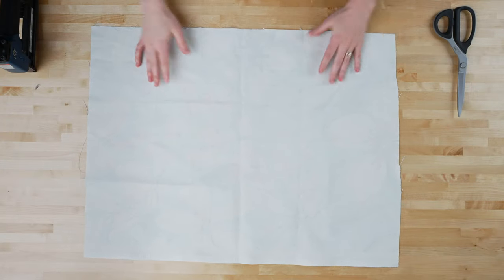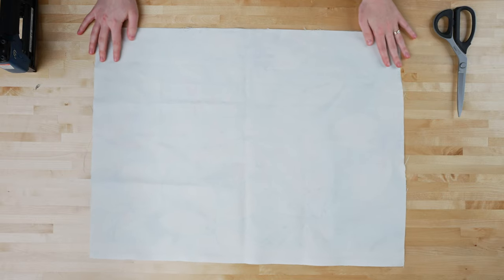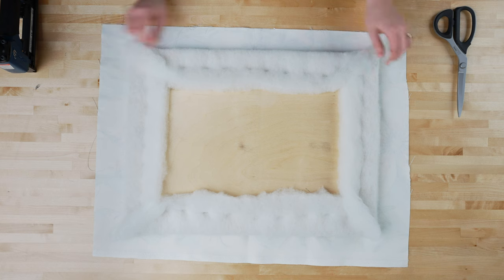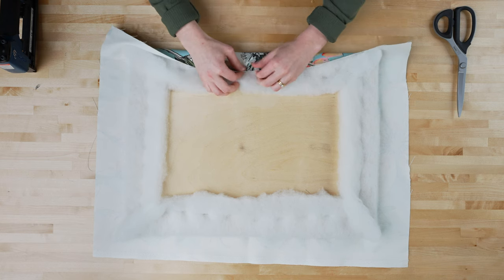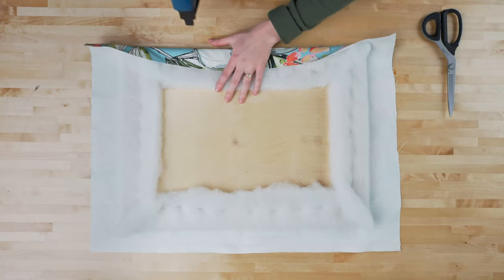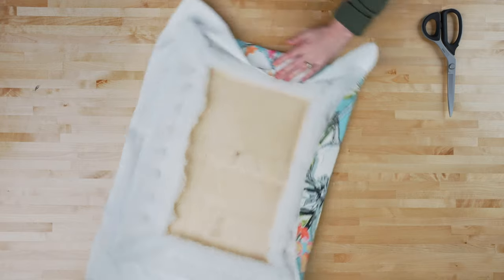Then place the board on top of your decorative fabric, with the wrong side of the fabric facing up. Trim the fabric leaving three to four inches around all the sides. Staple the fabric to the back of the board, pulling gently on the fabric as you staple. Start stapling at the center point of each side and work towards the corners.